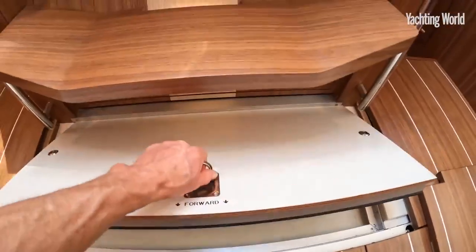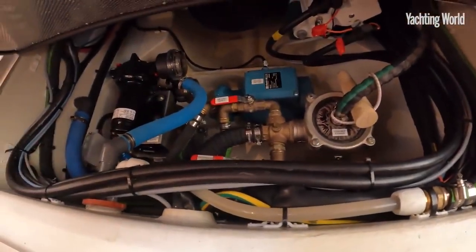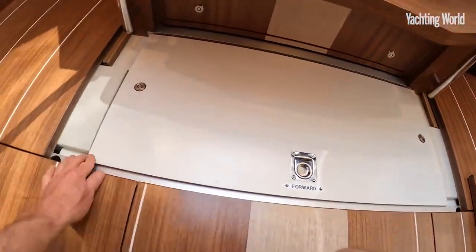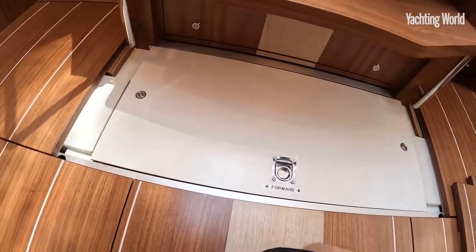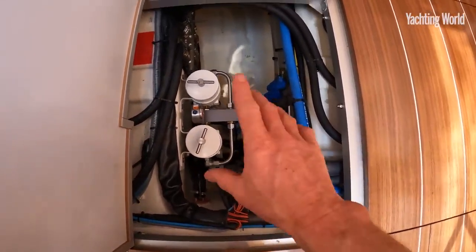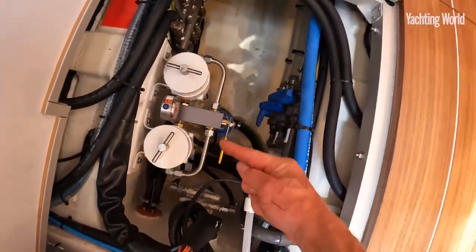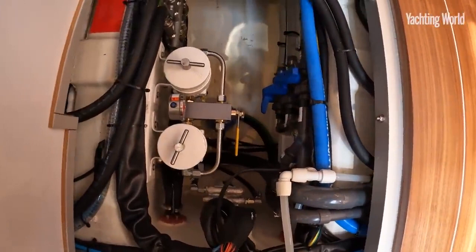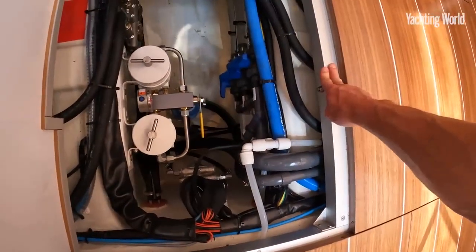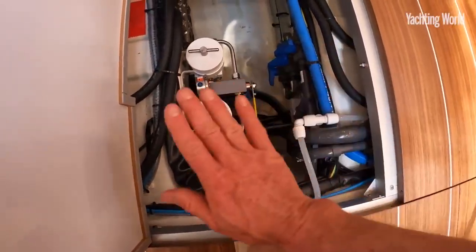Below the forward companionway step there's access to the water strainers and two water pumps — all insulated like the engine room itself. Slightly further forward of the water strainers are the fuel filters, and you can easily switch one over if it gets blocked. Also notable is how the saloon sole is all mounted on an aluminium grid, with wiring conduits and plumbing kept right out of the bilges.